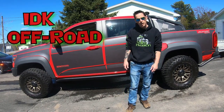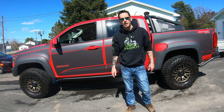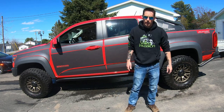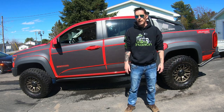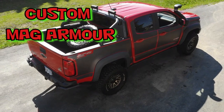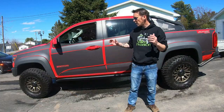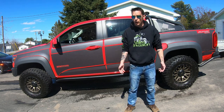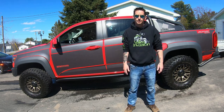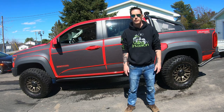Good day all, John here from IDK Off-Road. I've been getting a lot of questions about this black paneling that you might have seen in some of the clips in my other videos. So that's what this video is going to focus on — my homemade custom mag armor for the ZR2 Bison. I'll show you what you'll need to make your own, how to go about doing it, the cost, the pros and cons, and if I really actually think it was worth the effort.